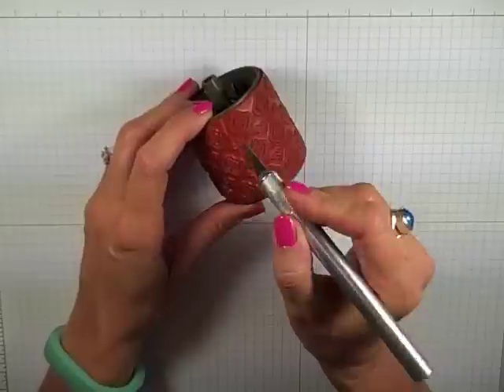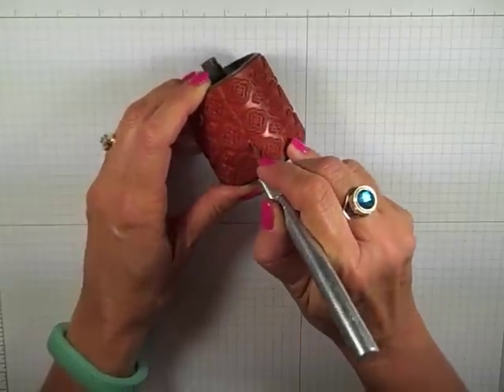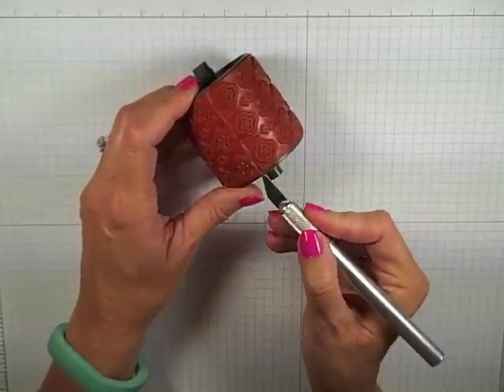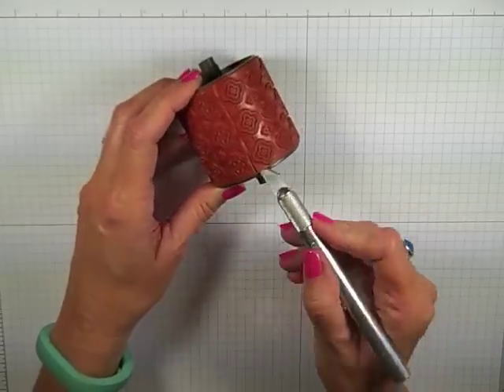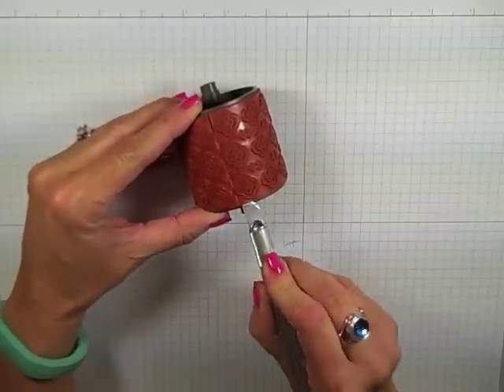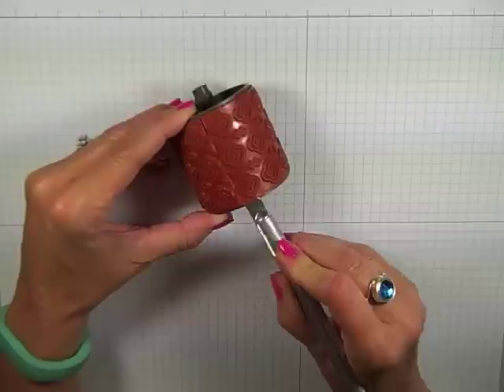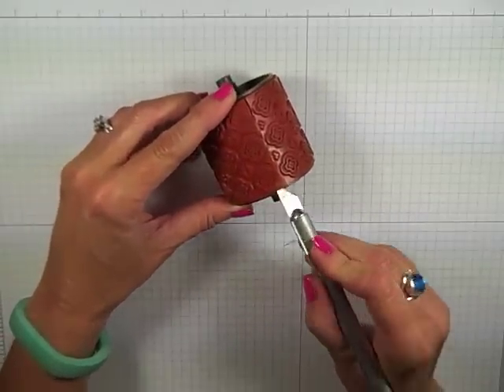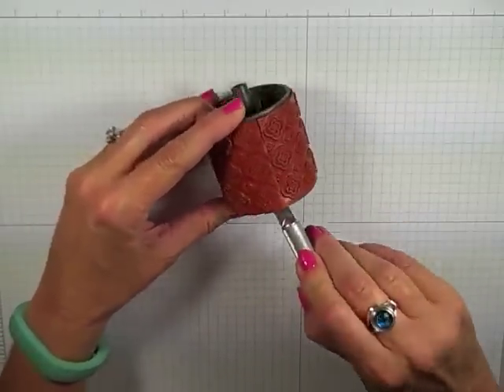You're going to find the seam of your wheel and then very carefully with your X-Acto knife you're just going to cut to kind of loosen that up. Now another thing I like to do before I get going is just kind of go here on the ends, get my X-Acto knife underneath. Please be careful, we don't want to cut through the rubber.